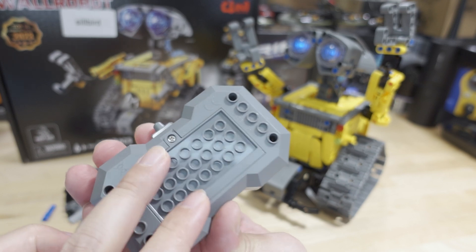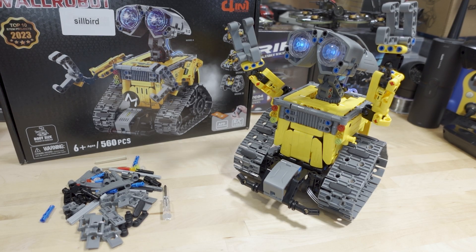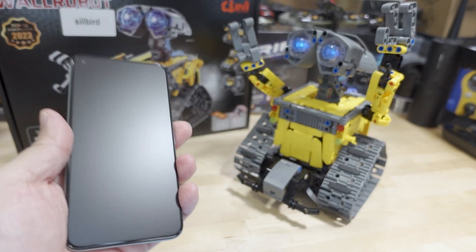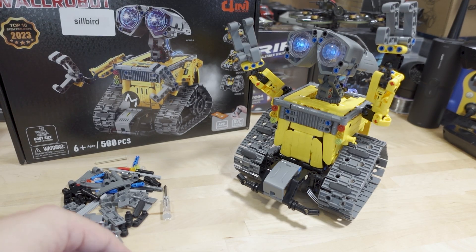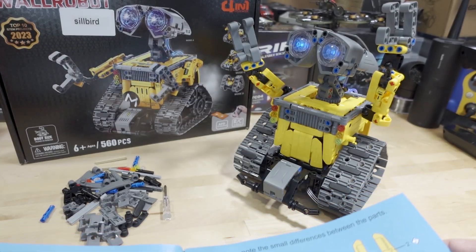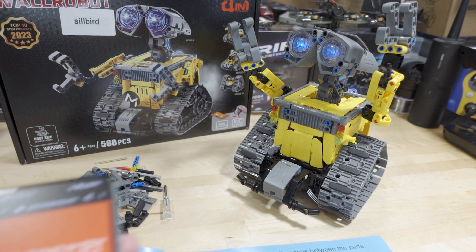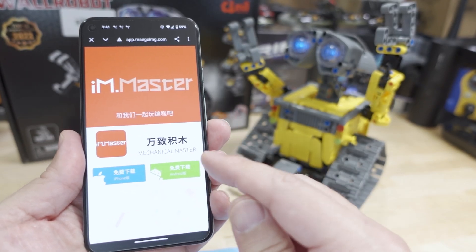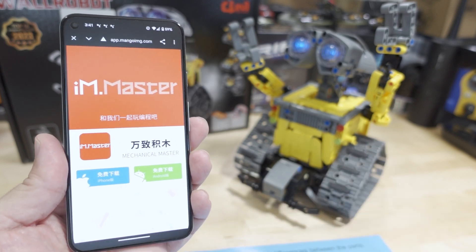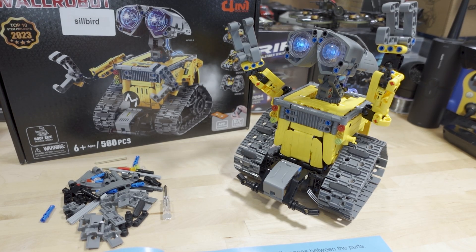The remote does need two AA batteries — just unscrew it, put them in, and there's a little on-off switch. You can also control the robot via a smartphone app, but unfortunately I wasn't able to get it to download. There is a QR code to their website, but it's not in the Google Play Store. I don't have Apple products so I'm not sure if it's in the Apple Store. When I go to their site and try to download it, nothing happens and I get no error message, so I couldn't find another link to the file.